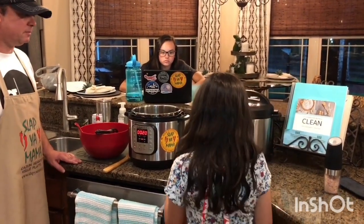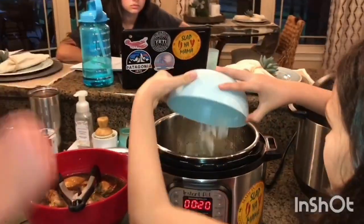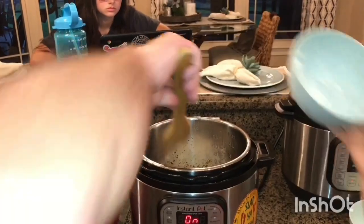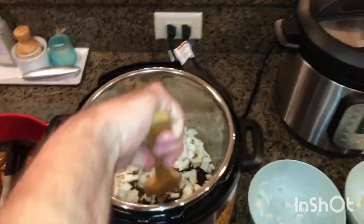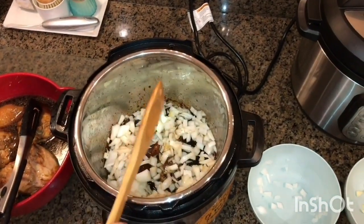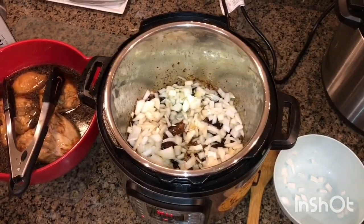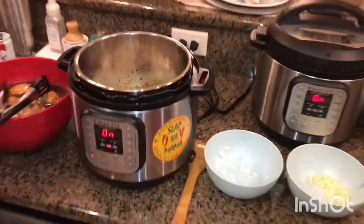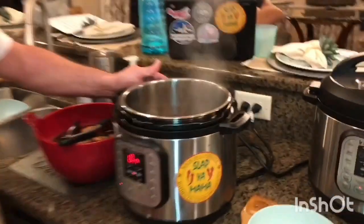I turned the sauté function back on and I've already got my onions chopped up. Addison, you want to add them in there for me? I'm gonna brown these onions for about ten minutes, and then the last minute I'll add my garlic, and then we'll get to pressure cooking.